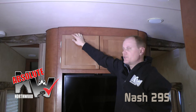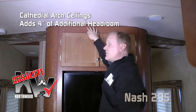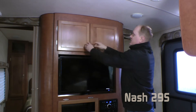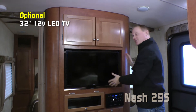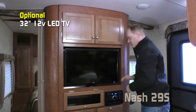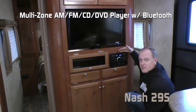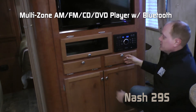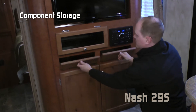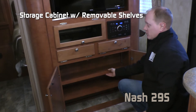Here's another Absolute Northwood feature: the Cathedral Arch ceiling construction that adds an additional four inches of headroom. The entertainment center features nice overhead storage. You may choose to option in this 32-inch 12-volt TV, with additional room for more components, an AM-FM CD DVD player that's multi-zone and Bluetooth enabled, additional tip-out storage, and a huge storage cabinet below with removable shelving.